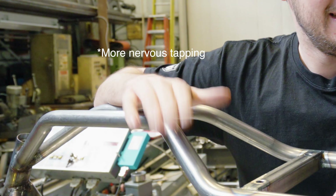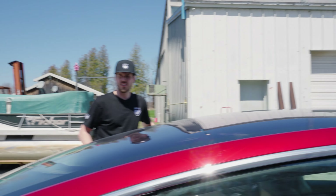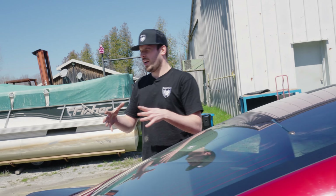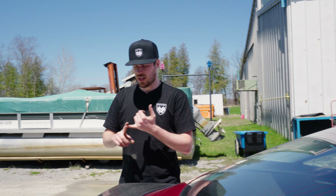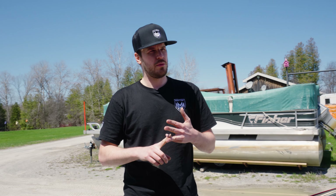As Tom gets going on the aluminum parts, I need to get the frame home so I can prep it for paint. Mental checklist: we have the frame, the swing arm, the shock, the brake caliper and lever, two sets of handlebars big and small, the front wheel, and the rear wheel. I still need to remind them about one more bracket we need.